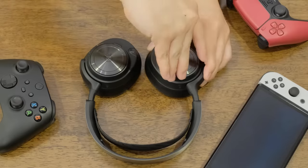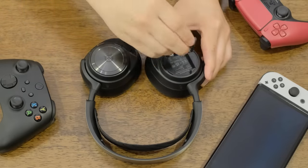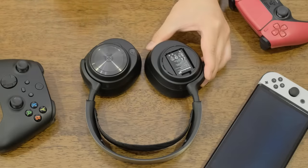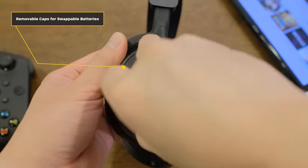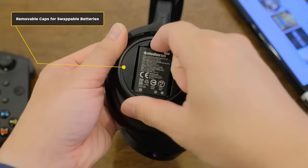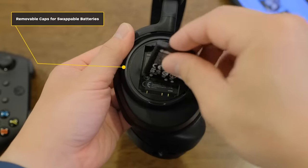One of the old Arctis Pro Wireless's standout features was its swappable rechargeable battery system, letting you charge one battery while the other was in use. The Nova Pro Wireless improves on that system by making the batteries hot-swappable — the headset packs capacitors large enough to keep it powered on while you swap in the second battery. The capacitors don't store enough charge to keep your audio playing without interruption, but it's nice not to have to turn the headset back on after a quick battery change.